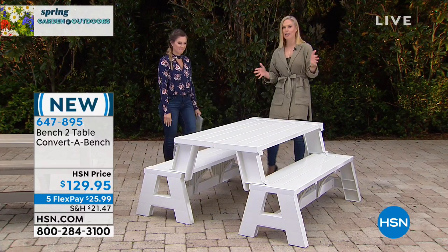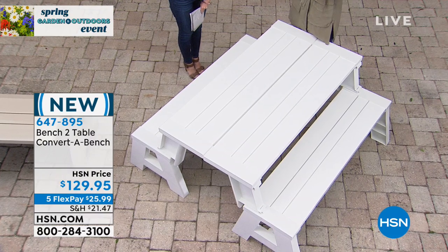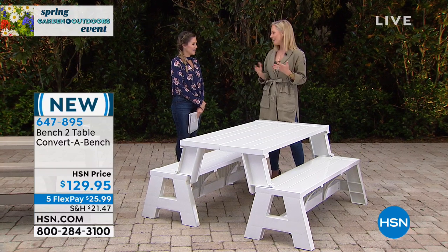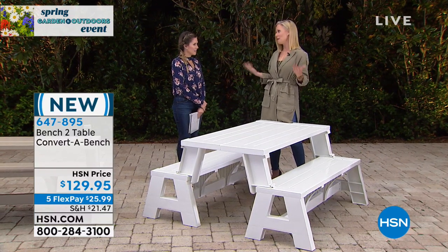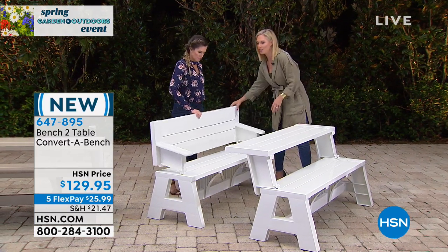I was speaking to the creator earlier today, and what I loved was that he said this is the reinvention of the picnic table. Because picnic tables are cumbersome, they're bulky, they take up space, they're not comfortable, and you don't really use them except to eat dinner — maybe you're using it 20% of the time. Whereas 80% of the time you're using a bench.